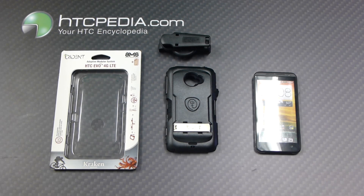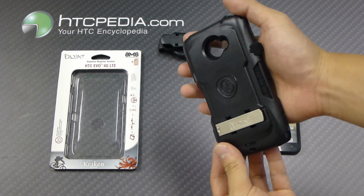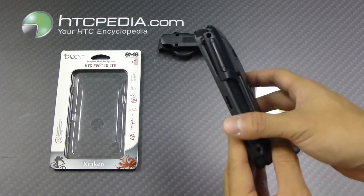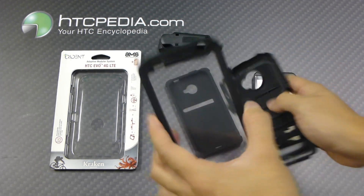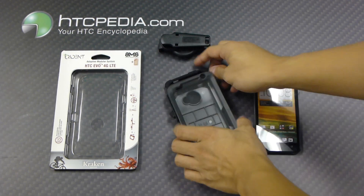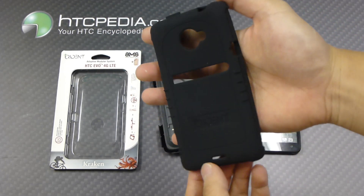Hi, this is Tim from HTCpedia with the Trident Kraken series case for the HTC EVO 4G LTE. This case features three layers of protection and it's a three-piece design. The outer layer is a hard plastic polycarbonate hard shell, which is two pieces: a back plate and a front plate. The front plate has a built-in plastic screen protector as a second layer of protection, and the inner layer is the impact-absorbing silicone skin.